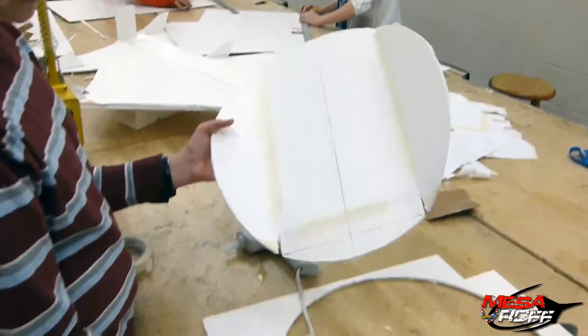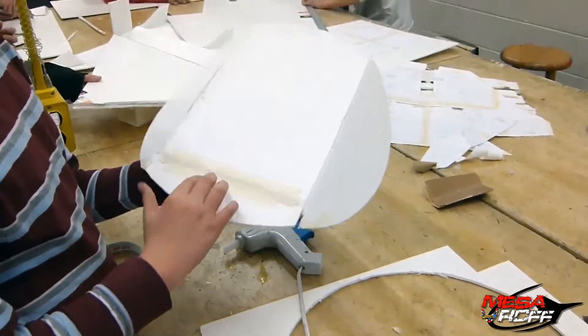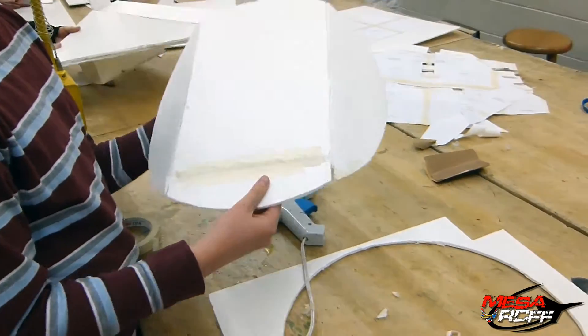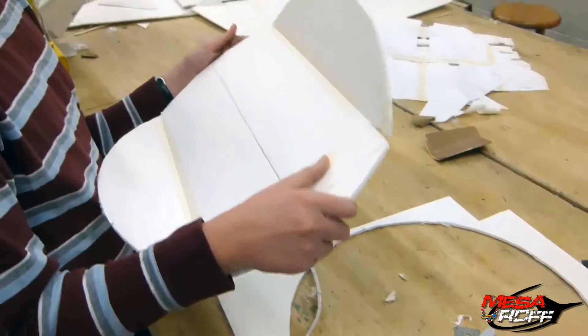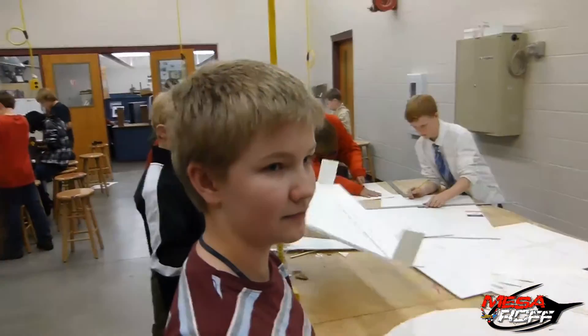Brian, what do you got going? Looks like you're building another nutball. Yeah, I'm building a nutball and fixing this one. I decided to put glue in here so it doesn't burn. Next time we use tape, we'll use clear tape instead. But for prototypes, perfect.